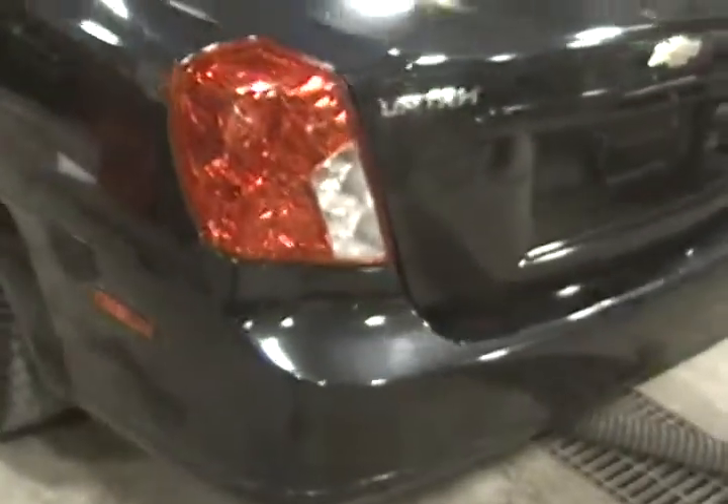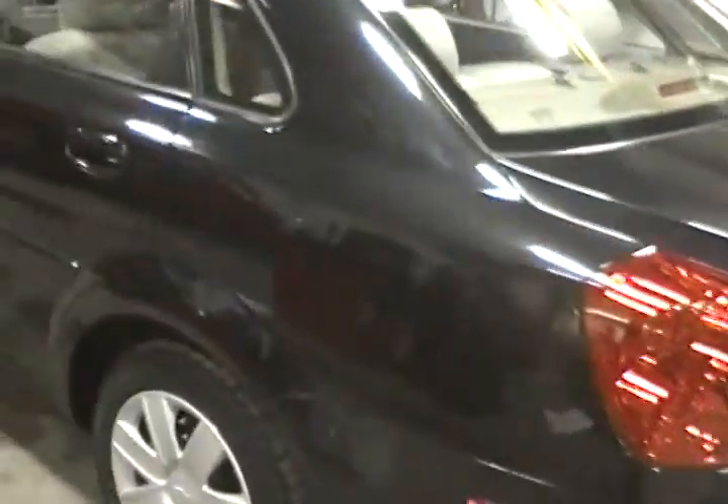The trunk moves out of the way, and the trunk lid allows easy access to the trunk.